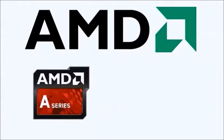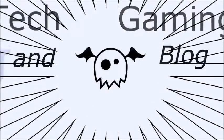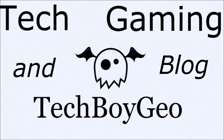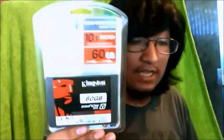This video was made with an AMD APU, or more specifically, an AMD A10 Elite Quad-Core. So hey, tech fans, it's me, TechBoyGeo, and I got something kind of cool for you guys — an unboxing video, the Kingston SSD. This is the SSD Now V300, so yeah, let's get started.